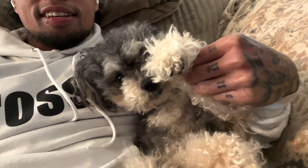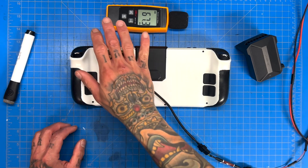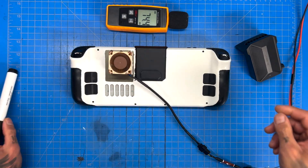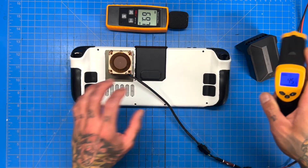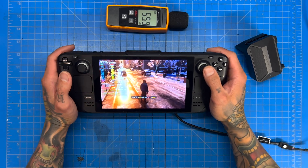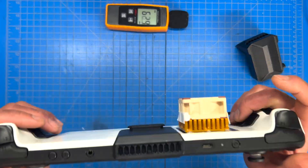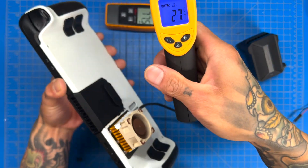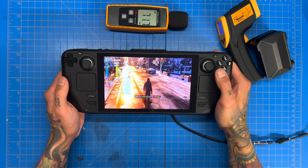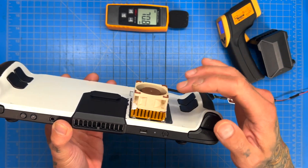This is a 40x20mm Noctua fan with a 40mm heatsink. This thing pushes quite a bit of air. Our hot spot was at 57 and we've already dropped down to 45. In previous testing we saw a four to five degree drop, but that was with a 40x10mm Noctua fan — this one's beefier. It's dropped a lot — down to 27, and we're down four degrees with just the heatsink and Noctua fan.